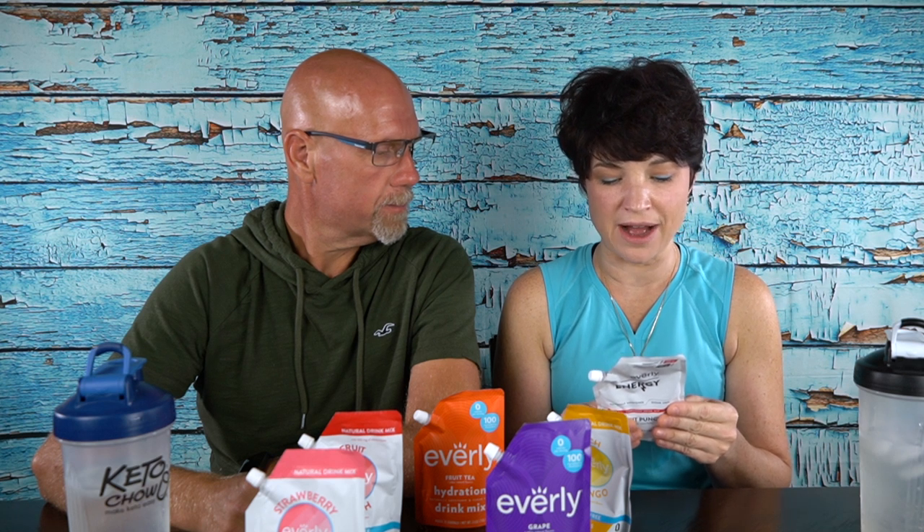The energy formula has vitamins and electrolytes including vitamin C, sodium, magnesium, potassium, B5, B3, B6, B2, B1, and B12. On the back it says 120 milligrams of caffeine per serving and 100 milligrams of electrolytes per serving. Pretty cool. One difference I found: the hydration mixes have 30 servings per pouch, while the energy flavor has only 20 servings per pouch.